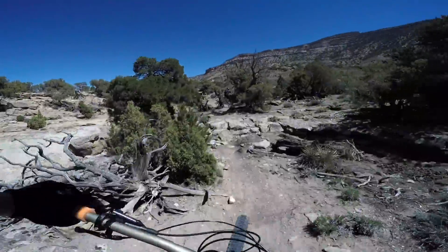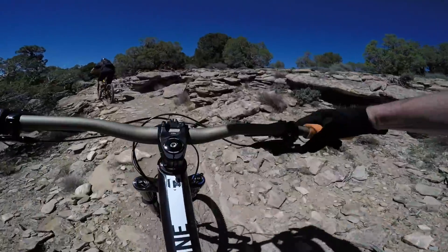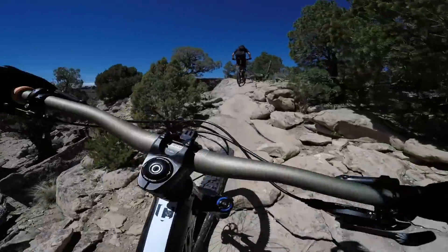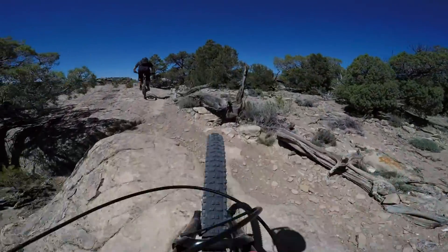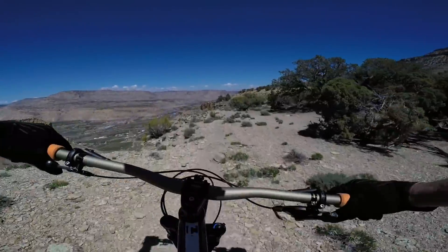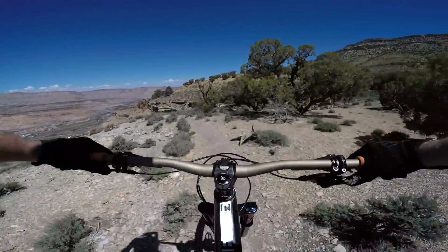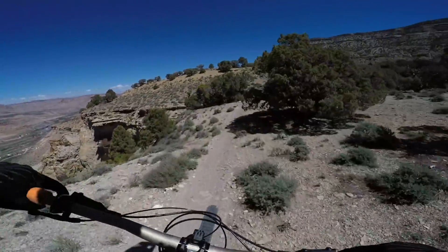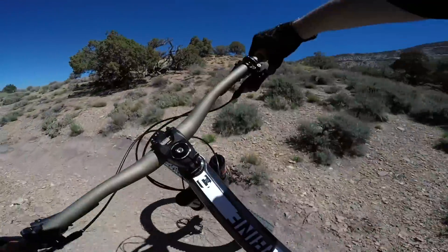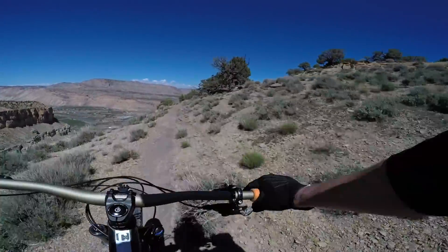Oh! Low hanging tree. Gnarly! On the edge! On the edge!